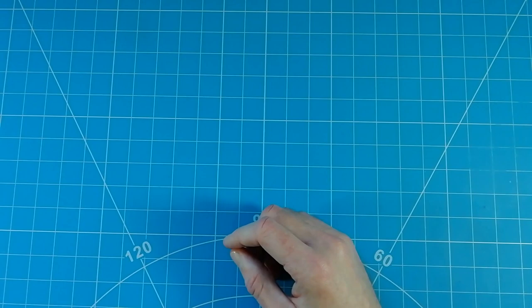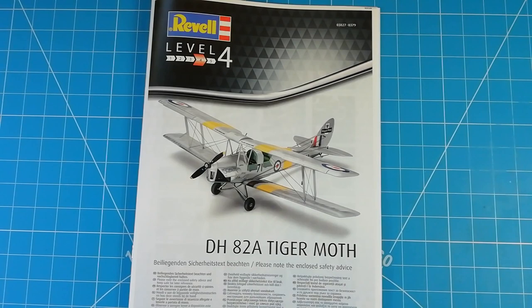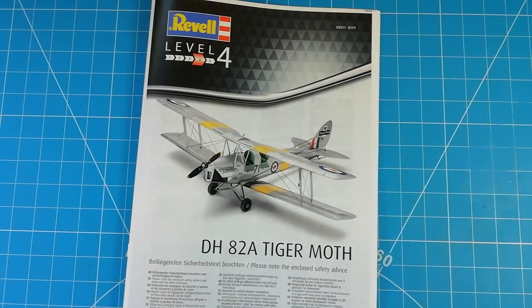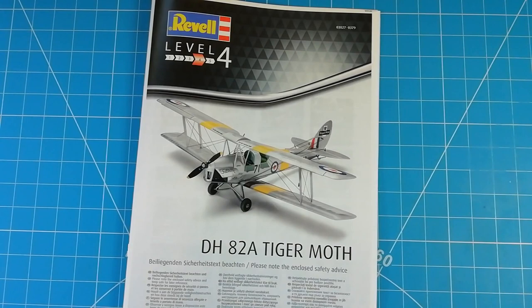So that was Revell's 1:32nd DH-82 Tiger Moth - which we've established is the ICM kit, a 2020 tooling. As you've seen, there are really nice details on it. It's not a very extensive build at only 90 parts; the longest part will probably be doing the rigging. It should provide a really nice detailed model at quite a nice scale for this twin-seater biplane. If you want to see this getting built, mention it in the comments below. Once we get the Lancaster off the bench, this could be the next project. If you liked the video, give us a like, hit the subscribe button and notification bell, and until next time have a good one - bye!